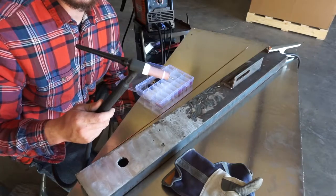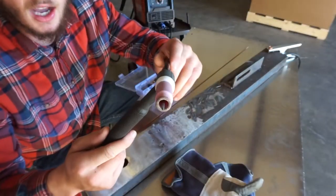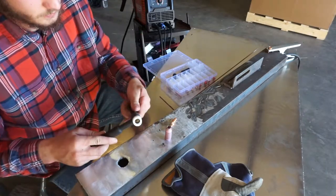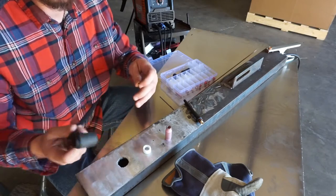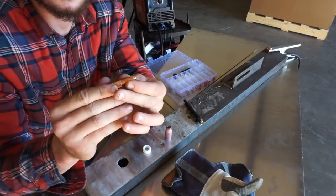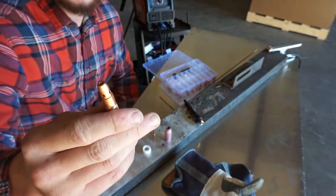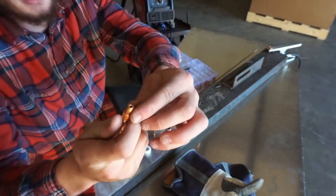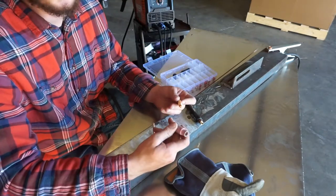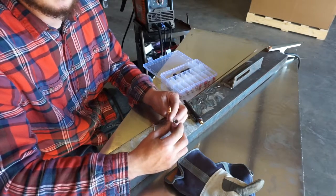Right here we have a size 17 torch from the Vulcan Pro-Tig 165 kit. It has a standard TIG cup setup — this all screws into the torch body. Here's the collet which helps squeeze the electrode. These holes are where argon pours out. This style setup works fine, but the only issue is since the gas pours out of these holes and at the end of the cup, it's pretty turbulent. For many applications this works just fine, but if you want a little more consistent, less turbulent flow of gas, a gas lens kit is the way to go.